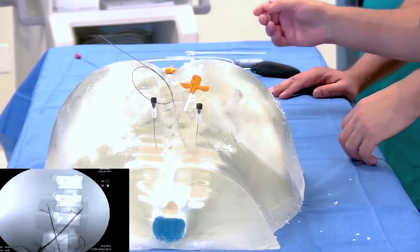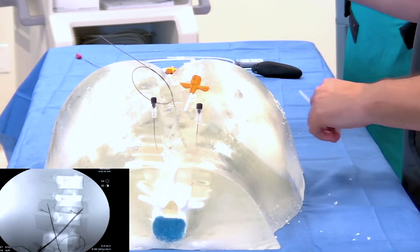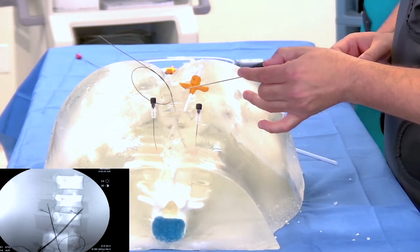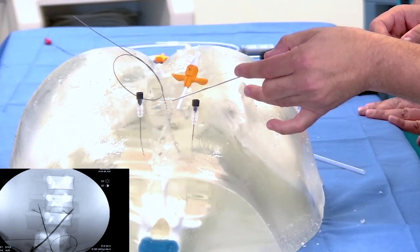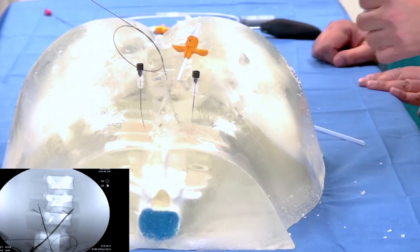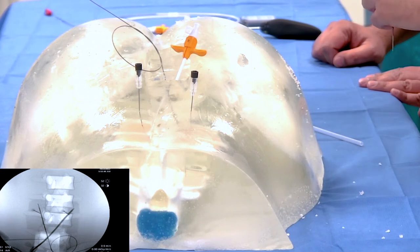The next step — we take this 18-gauge needle and find our starting spot, which is right over the spinous process of the level below. Since we're at the L3 transverse process, that's going to be the spinous process of L4. We take the angle from that point and do a cut-down — just like an SCS cut-down — not because you're putting anchors in, but because you're going to make a strain relief loop.